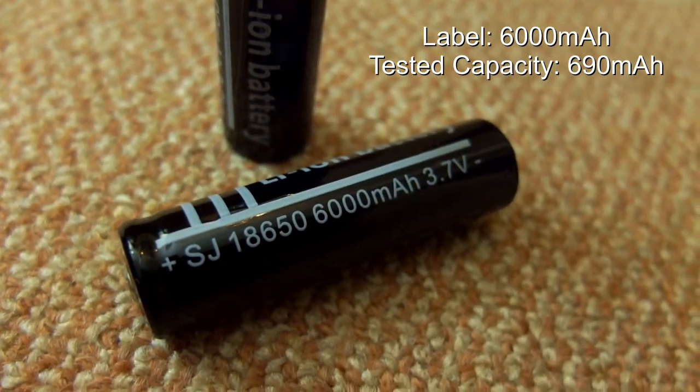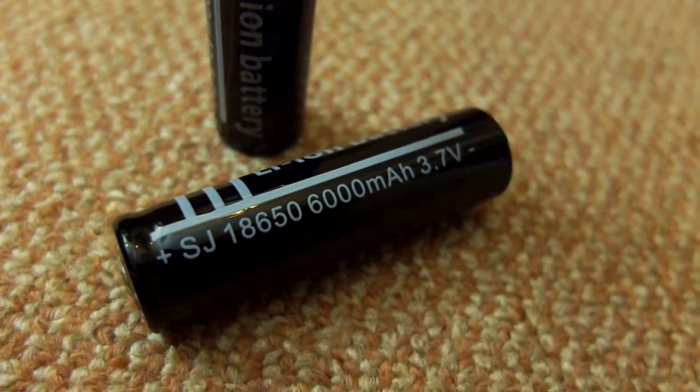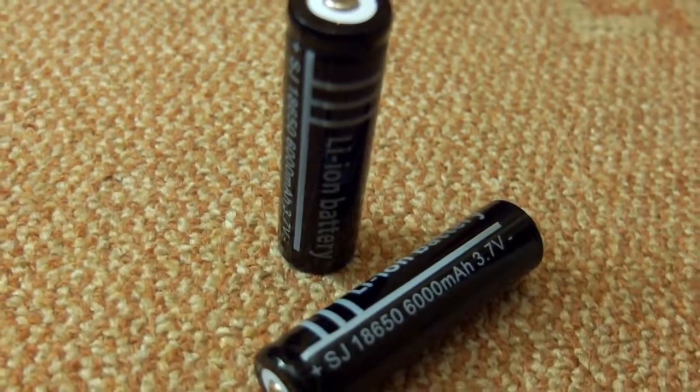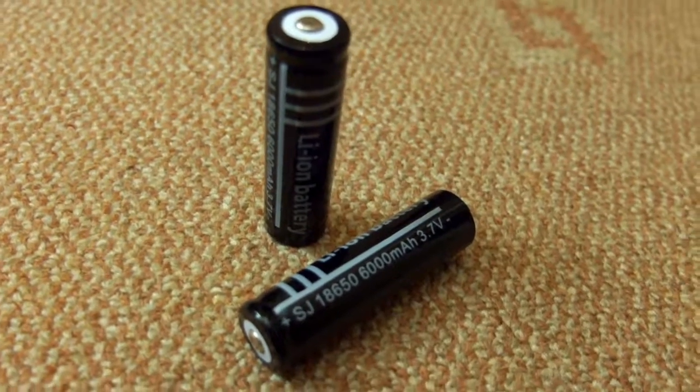That wasn't even the lowest I tested. There's a new one I've got here which has 6,000 milliamp hours on the label, but it's only testing under 700 milliamp hours. It's going around with a few different brands on it, so just keep a lookout for that. If you're looking for a good quality battery, these aren't the batteries to go for.